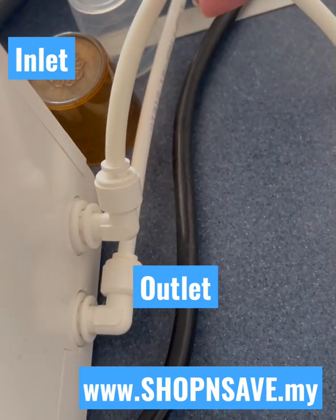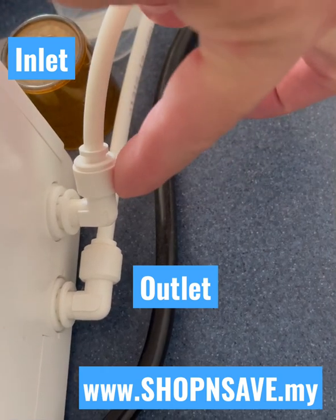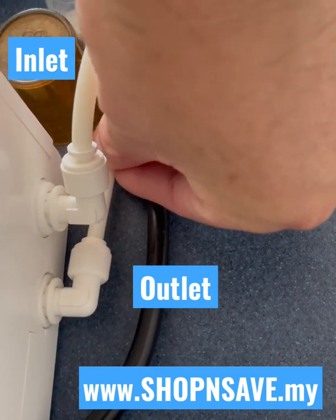Hello, this is Thomas. When you want to set up the water dispenser, the top connection is the inlet for incoming water, and the bottom is the outlet. The outlet is for drinking water.